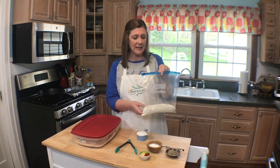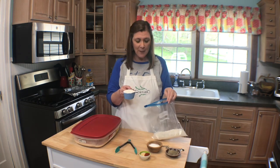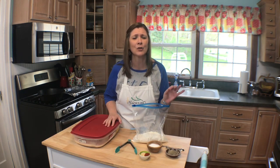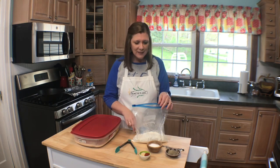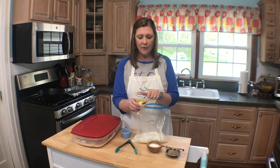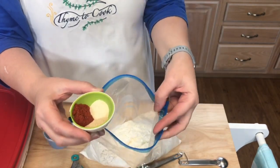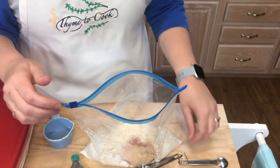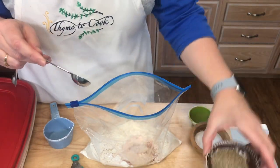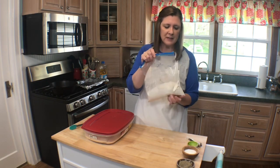Once your chicken has marinated in the refrigerator, the next step is to dredge it in a flour mixture. I have a ziploc bag with two and a half cups of all-purpose flour, and I'm going to add a half cup of cornstarch. The cornstarch really ensures that you have a nice crispy, crunchy crust on your fried chicken. Then add your seasonings: one teaspoon of paprika, one teaspoon of onion powder, one teaspoon of garlic powder, one teaspoon of salt, and one teaspoon of black pepper. Shake the bag to mix everything together.